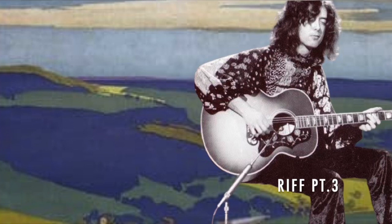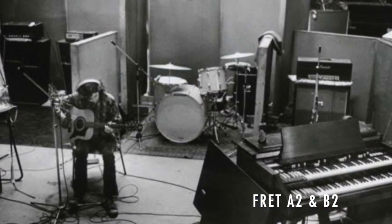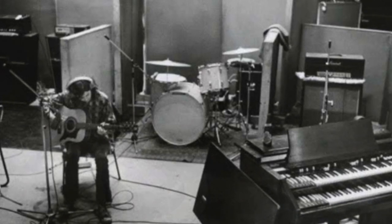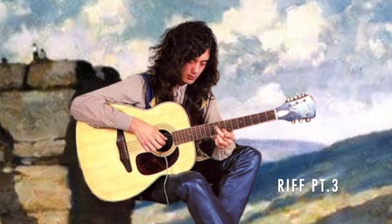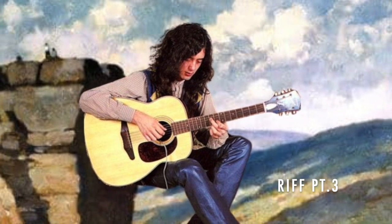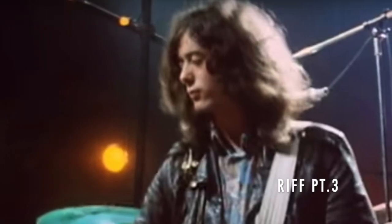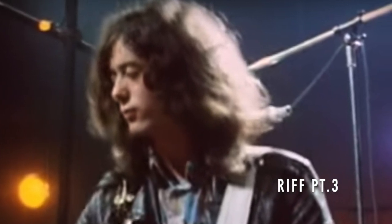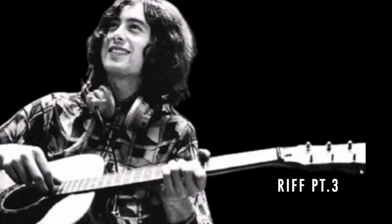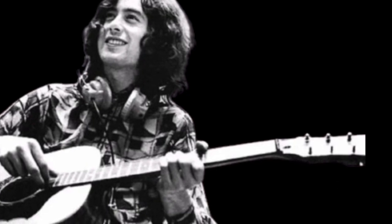Moving on to the third and final part of the riff. First, fret the A string at the second fret with your index finger, and the B string at the second fret with your middle finger. Then play the A string note with the pick, while plucking the B string note with your middle finger. Next, fret the low E string at the third fret with your ring finger and play it with the pick. Then use either the middle or ring finger alternately to pluck the G, B, or E string.